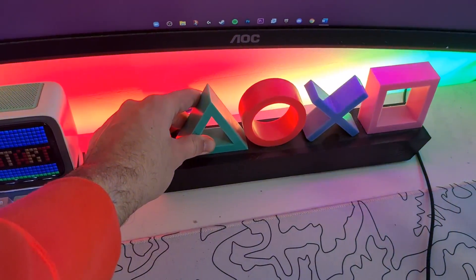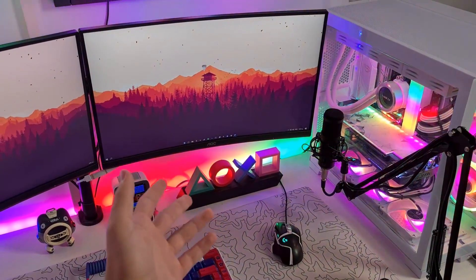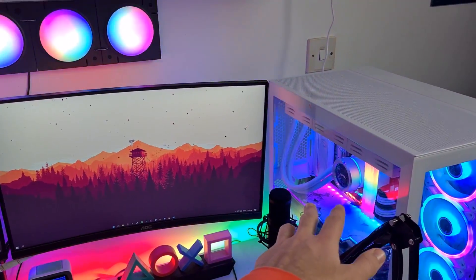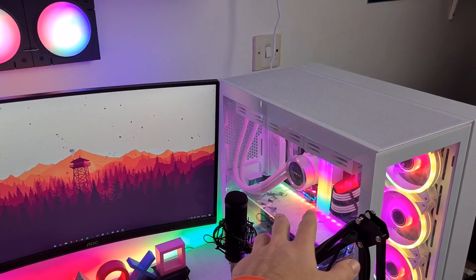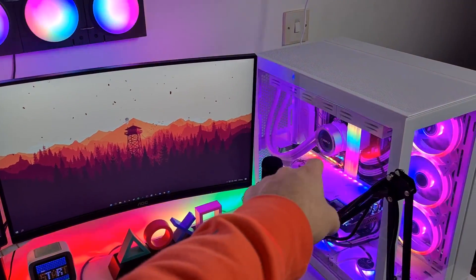This is a PS4 light bar — I'm sure you've seen it in lots of setups. It's just a great addition to every gaming setup and I really love it. I'm not going to my PC right now, I'll leave it for last — stay tuned and please like this video. I have a surprise and a new giveaway!